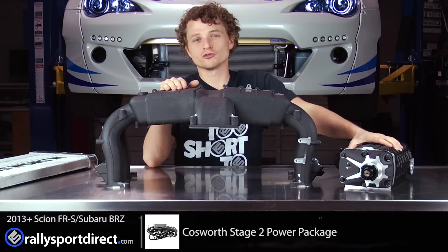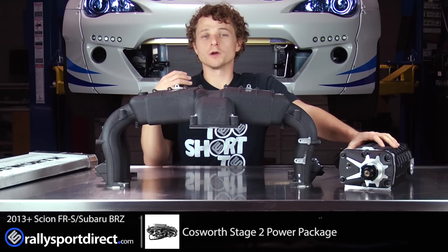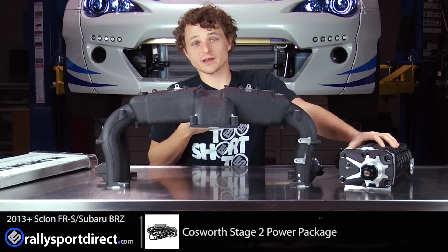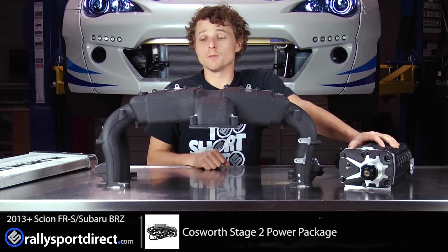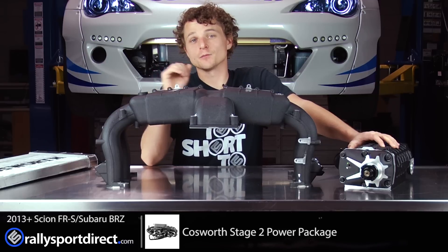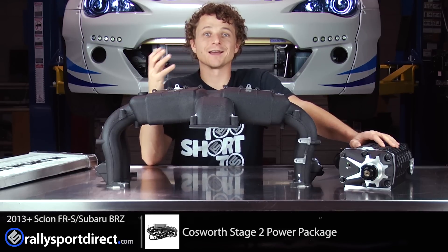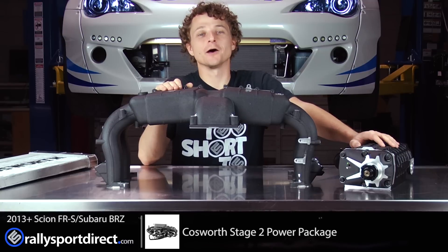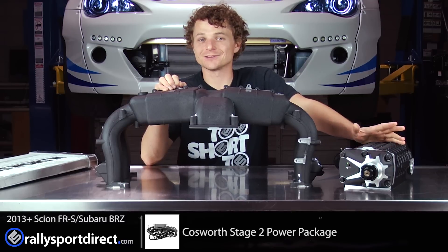This twin screw supercharger is going to be amazing. The efficiency of this whole kit is what I'm most excited for — it should be one of the most efficient superchargers on the market, and I really wouldn't expect anything else from Cosworth. The time has finally come — the FRS is going to see some boost. Let's go ahead and get started.